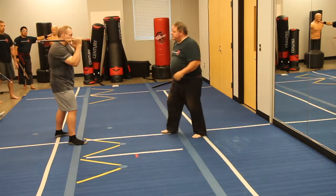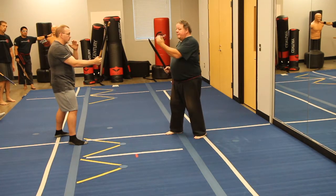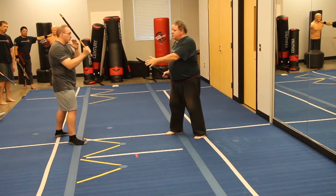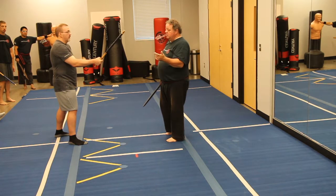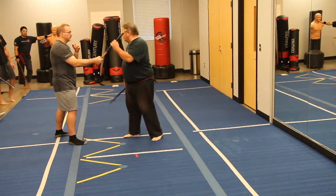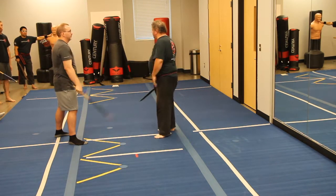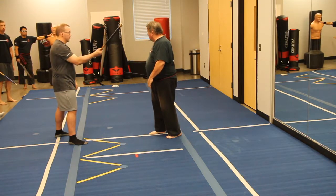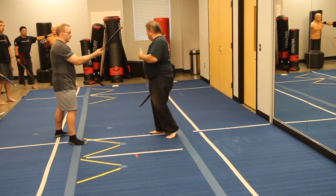So what's going to happen here — we're like this, and he's going to step towards me and swing at me. Why does he step towards me? Close distance. Do I want to engage him here? We do that for sparring drills, tapping and all that, but I don't want to let him get that close to me. I want him to have to take a step to reach me.